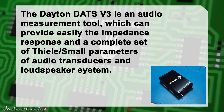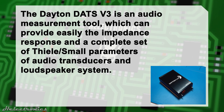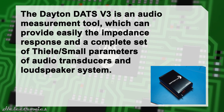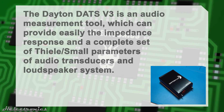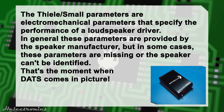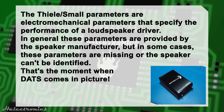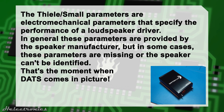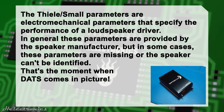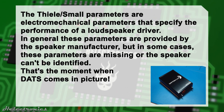The Dayton DATS version 3 is an audio measurement tool which can easily provide the impedance response and a complete set of T/S small parameters of audio transducers and loudspeaker systems. The T/S small parameters are electromechanical parameters that specify the performance of a loudspeaker driver. In general these parameters are provided by the speaker manufacturer, but in some cases these parameters are missing or the speaker cannot be identified — that's the moment when DATS comes into the picture.